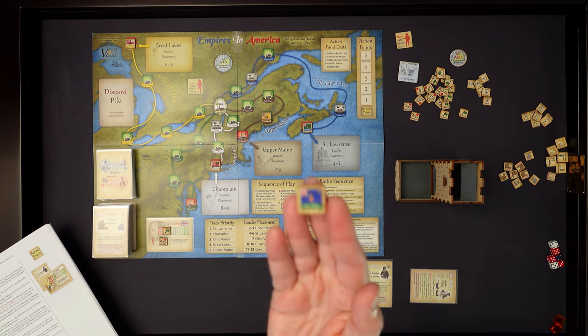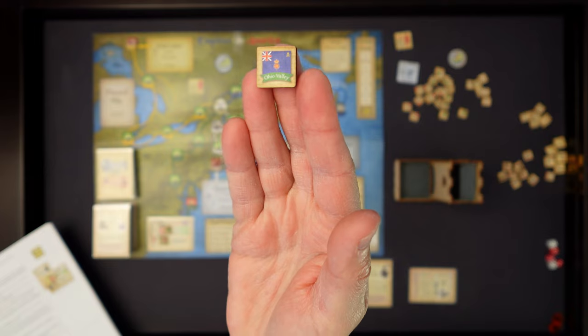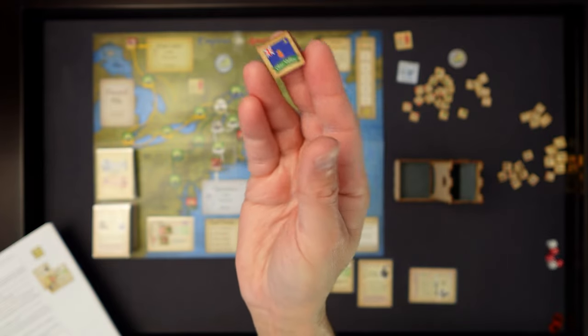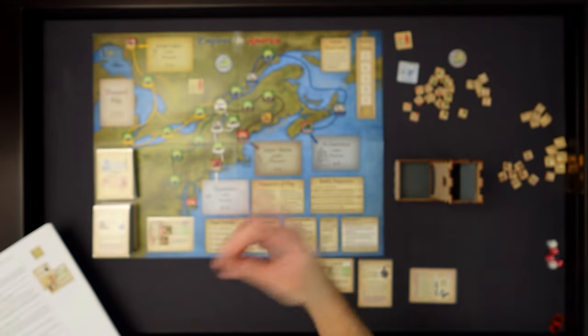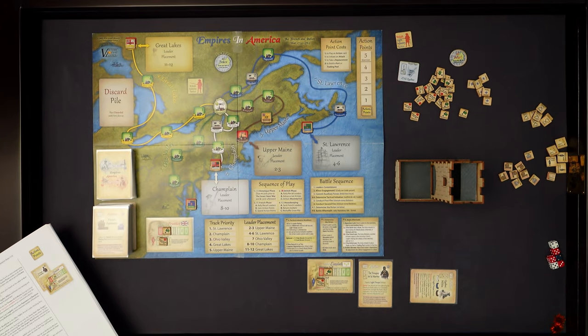These markers are very nice - let's see if I can get the camera to cooperate. That's the army of the Ohio Valley for the British. These markers are really nice, thick - even thicker than Blue Panther counters. They are laser cut because I get soot all over my hands as I play this. Eventually I'm hoping that will wear off.